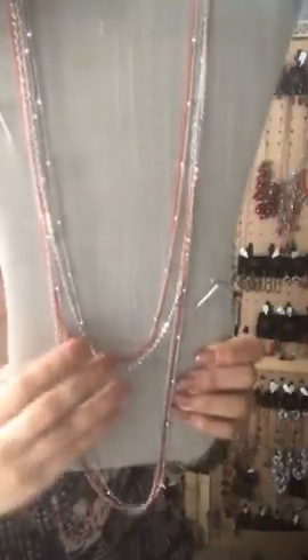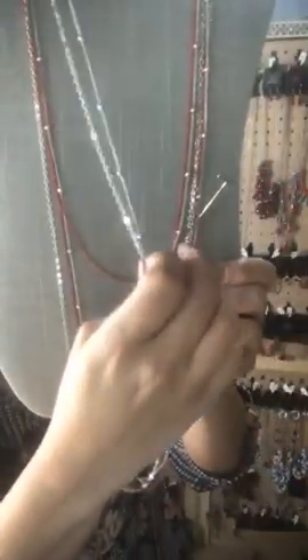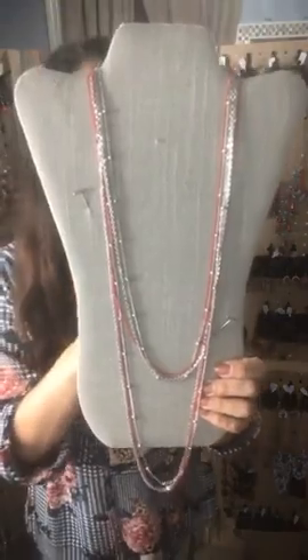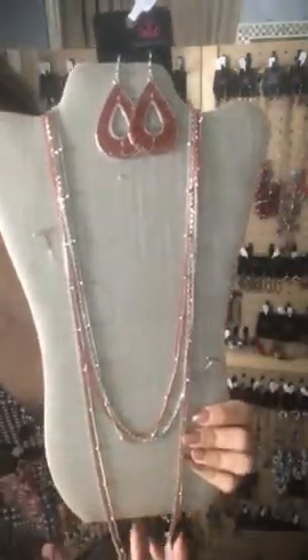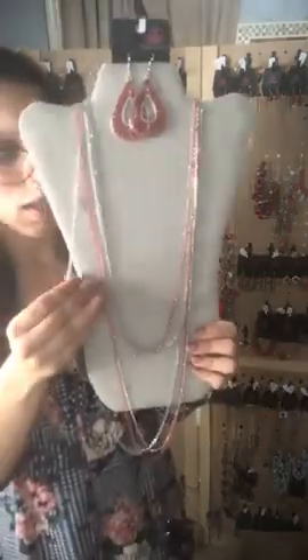This is a layered necklace — three shorter layers and three longer layers; you have a red chain on both, and the others are silver solid and silver beaded that looks like little knots. That's going to be Sparkle 42. You can wear Sparkle 42 with Sparkle 50, which is red and silver teardrops on a silver fish hook — super cute. It just ties it all in very neatly.